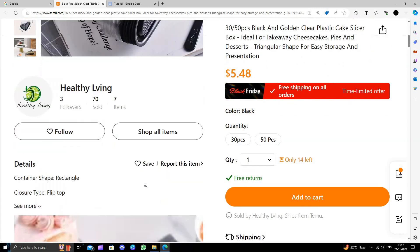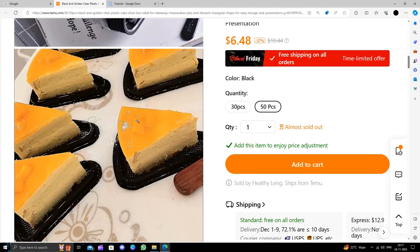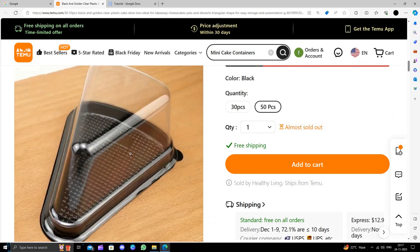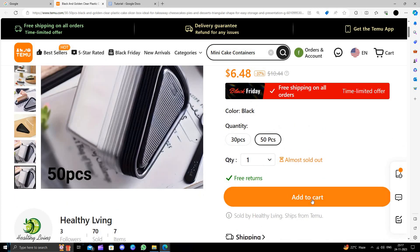Here we can see some details. It comes with 50 and 30 pieces. To buy this you will just select one of them. It will look good for pastry cakes. To buy, you will just click on the add to cart button and follow the instructions to make the purchase.